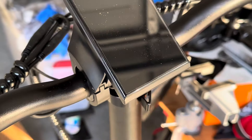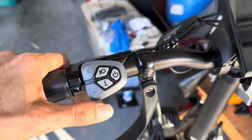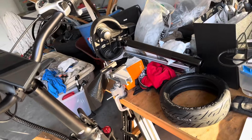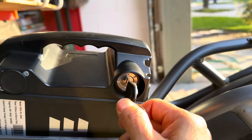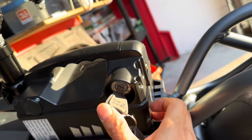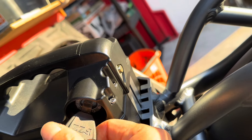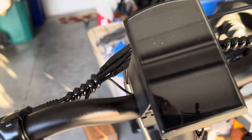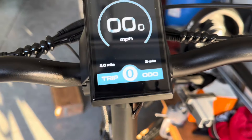This is the screen and how to operate it. You need to put in the key first — it's a slot key. Turn on, turn off. On the back, you push in to unlock it, push back to lock it, then turn it off and take the key out. Turn it on — there you go.